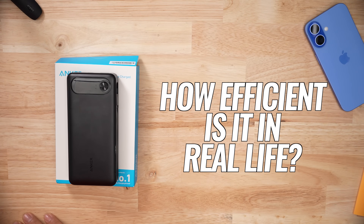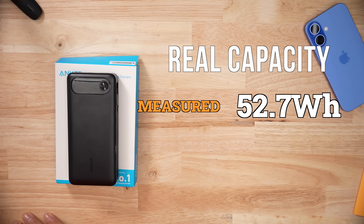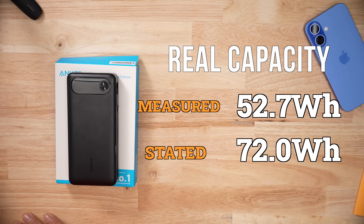Overall, when it came to discharge, I managed to pull 53 watt hours out of the battery bank, which isn't bad against the stated 72 watt hours as advertised. There's always going to be a difference because you have overhead — you'll lose some of the energy as heat.